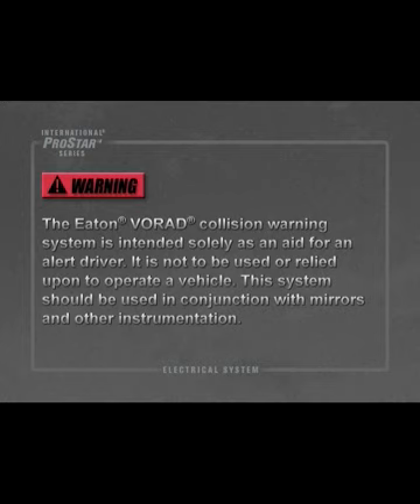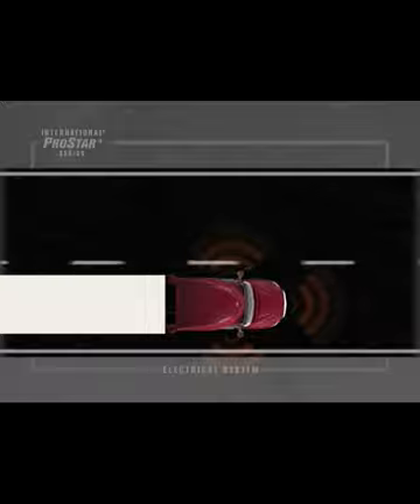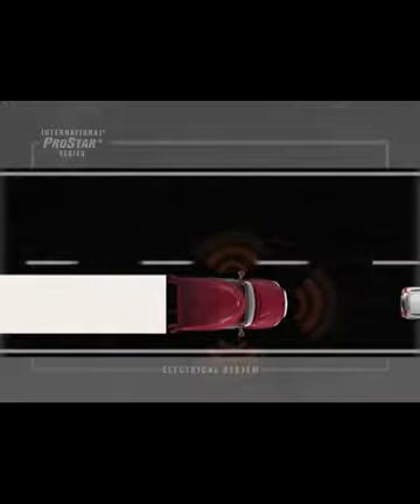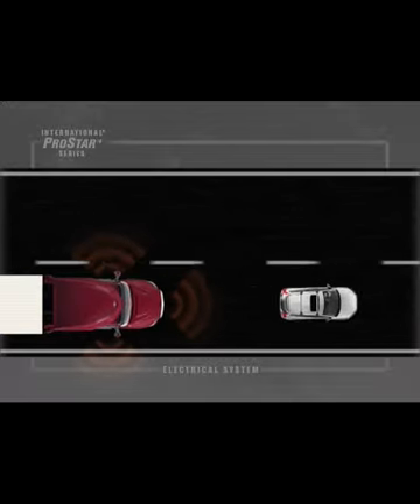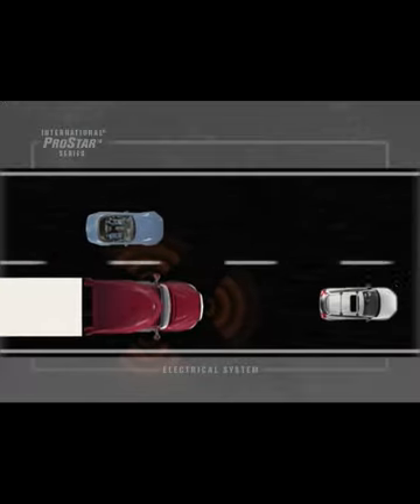The Eaton Vorad Collision Warning System is intended solely as an aid for an alert driver and is not to be used or relied upon to operate a vehicle; it should be used in conjunction with mirrors and other instrumentation. The system uses forward and side-looking sensors to monitor vehicles ahead or in the blind spot of the vehicle. The Smart Cruise feature uses cruise control to maintain a fixed distance between the International ProStar and the vehicle in front of it. If a vehicle enters a blind spot of the ProStar, or if the ProStar approaches too close to the preceding vehicle, a visual and audible warning alerts the driver.